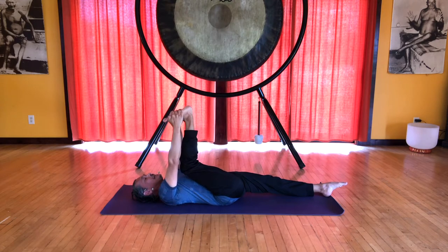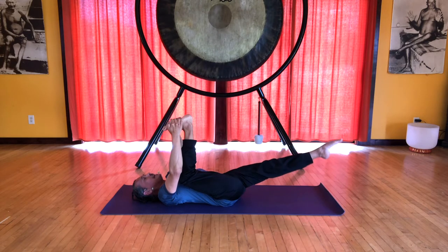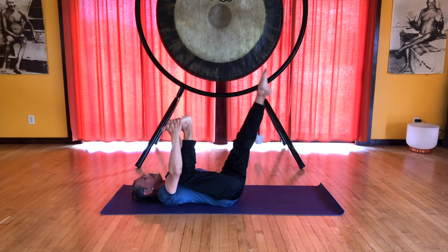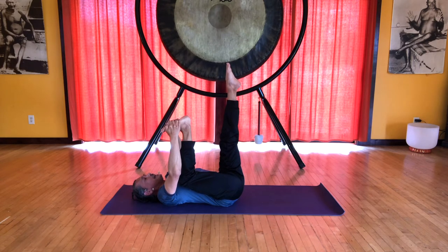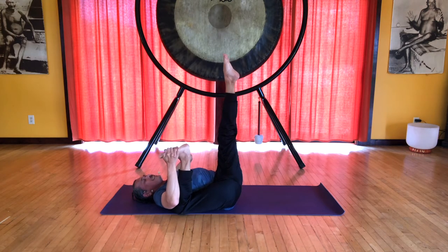Start to slide the right knee along the ribs towards the floor. You don't have to get down to the floor, but just start feeling the opening in the hip, in the groin, keeping that left shoulder down. Now extend that left leg and lift it up to 90 degrees. We can continue to bring that right knee towards the floor and roll the pelvis to the right.